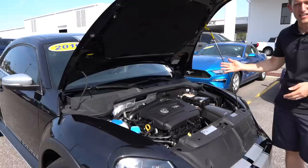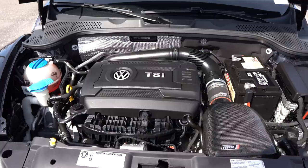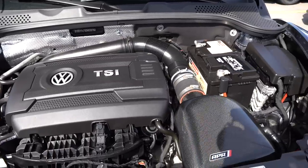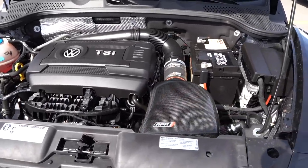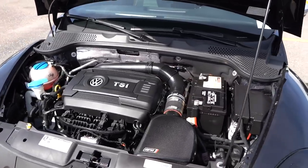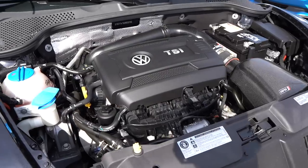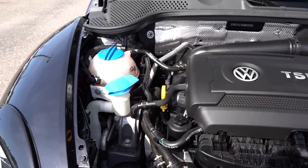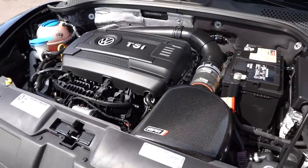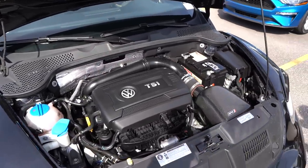Alright guys, we got the hood popped. Underneath the hood, what are we talking about stock from the factory? This has a 1.8-liter inline four turbocharged engine — stock 170 horsepower with 184 pound-feet of torque. The sad news is there's only one transmission option: a six-speed automatic. But here's the good news. With the Stage 3 tune, you could get different stages — stage one, two, and three. A Stage 1 tune would give you 215 horsepower and 247 pound-feet of torque. This Stage 3 tune puts you at around 300 horsepower. You'll notice the carbon fiber air box with the APR badging. APR stands for Audi Performance Racing — Volkswagen is the parent company of Audi, which is why you see APR on this particular car.